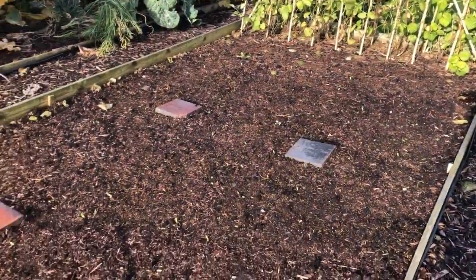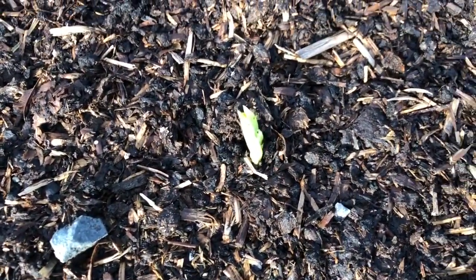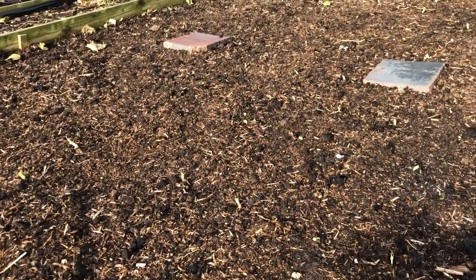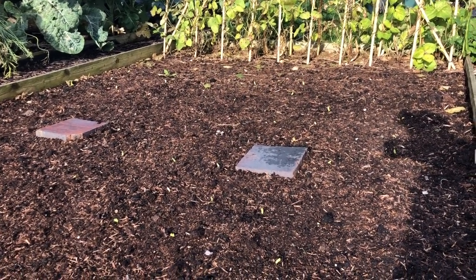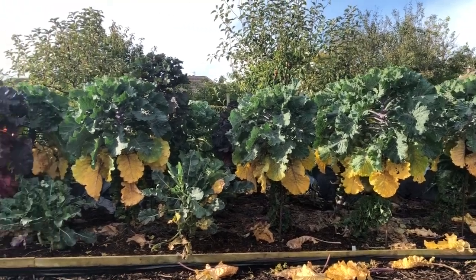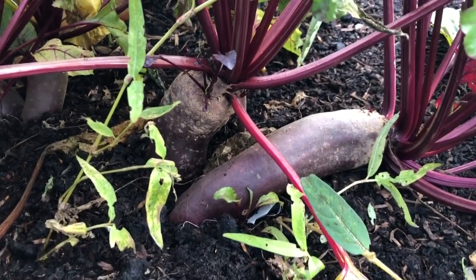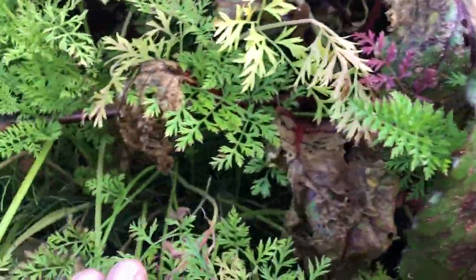Next year's brassica bed looks a bit barren but if you look closely, here come the field beans. Anyone who watches this channel regularly knows we harvest the field beans all the way through winter, then leave the roots in because they're full of nitrogen for the brassicas. There's last year's brassicas needing a bit of a tidy up. For storage, this is exactly the sort of beetroot we're looking for - lovely sizes. I also popped in a little row of carrots down the edge on the assumption that carrots and beetroot wouldn't really conflict with each other.